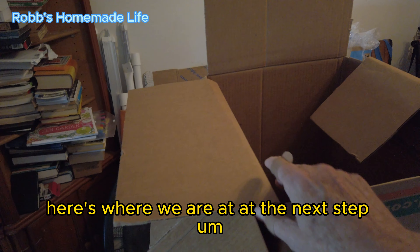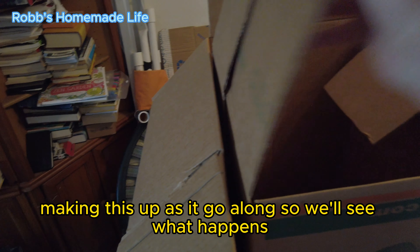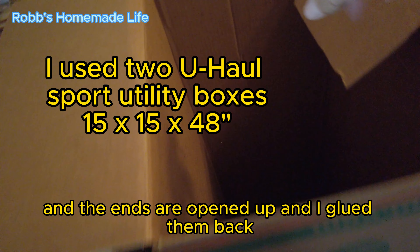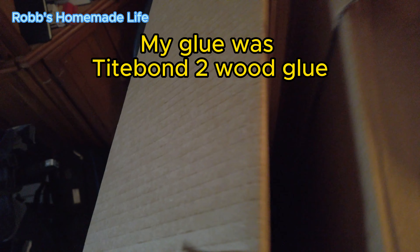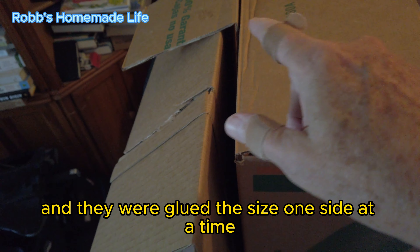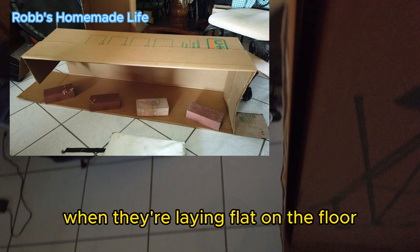Here's where we are at the next step. I'm making this up as I go along, so we'll see what happens. This is one box, this is the second box. The ends are opened up and I glued them back. This is folded back and glued. The sides were glued one side at a time by putting bricks on them when they were laying flat on the floor.